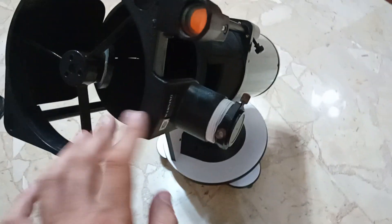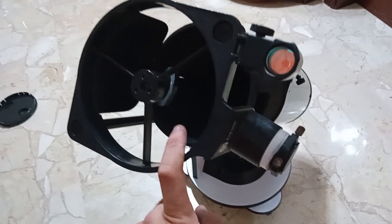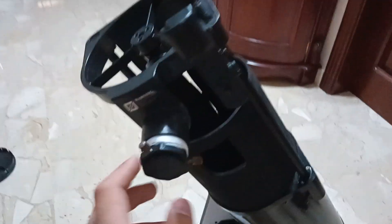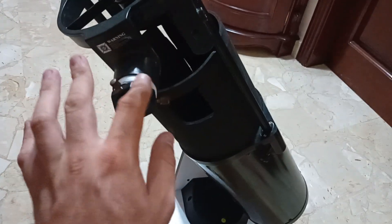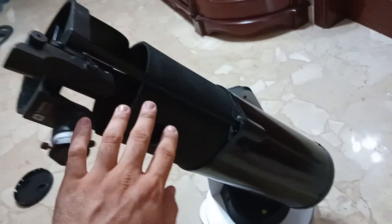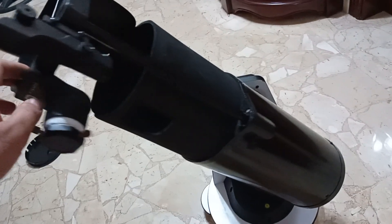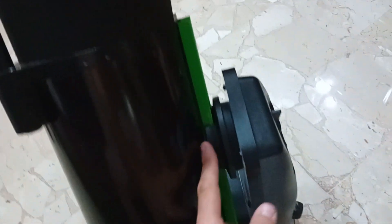If you are going to use this for imaging, do not buy a cheap camera. The telescope has a 750mm focal length, and with a small sensor the view will be so tiny it will drive you crazy and you'll give up. The best cameras are the ASI 294 or SV405 CC — they have big sensors. You can kind of work with the SV705 C but it's still a bit small. The 294 sensor and upwards is the best choice.